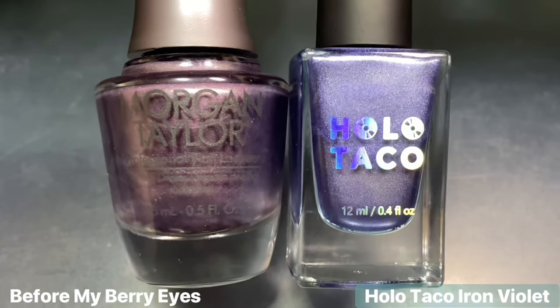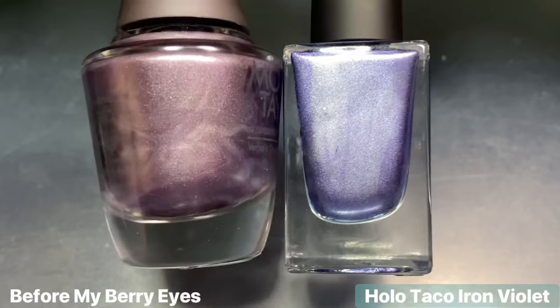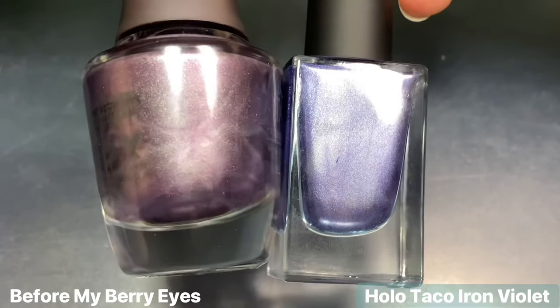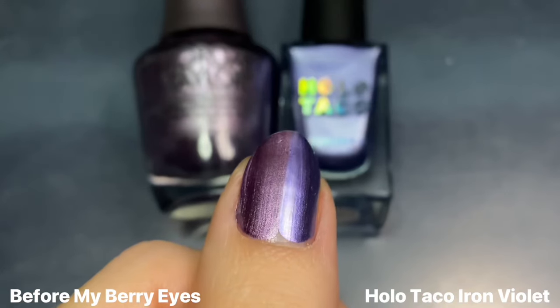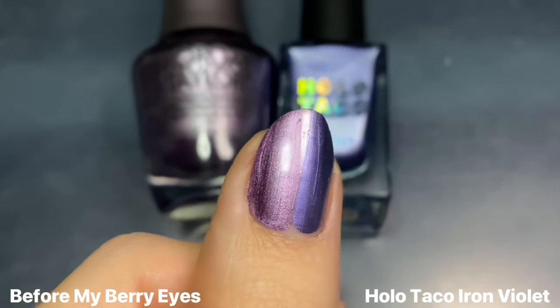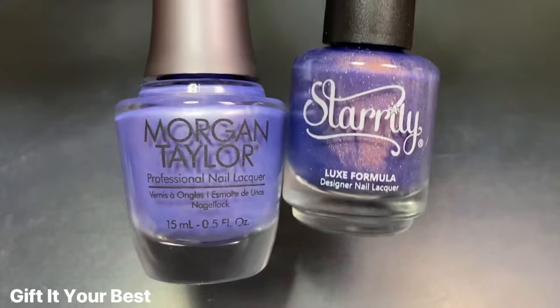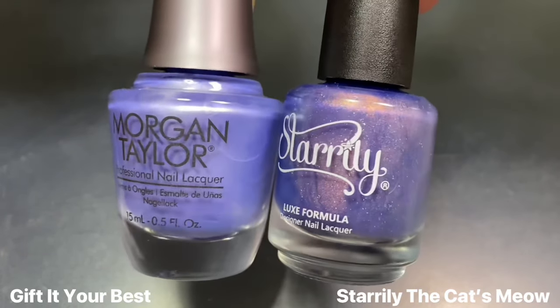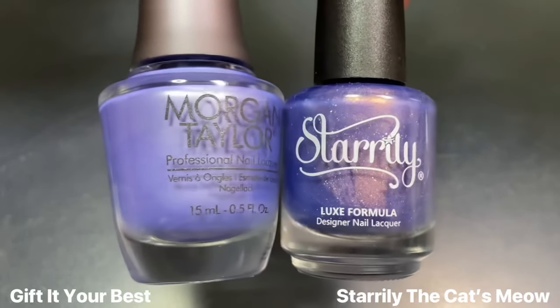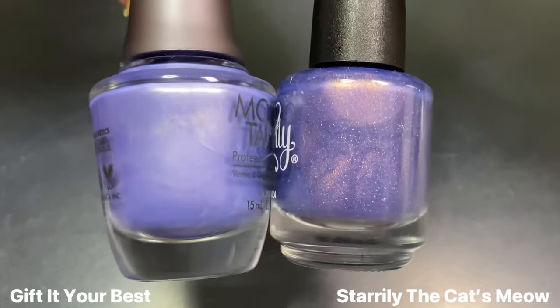For Before My Berry Eyes, I really wanted to see this next to Holo Taco's Iron Violet from the One Coat Chrome collection that came out earlier this year. They weren't exact dupes — Iron Violet is a lot more blue-leaning than Before My Berry Eyes, which is a lot warmer. There's also a slight difference in their finishes, where Before My Berry Eyes is more of a true metallic and Holo Taco's just looks a little flat. Lastly for Gift It Your Best, I didn't really have anything like it, so I showed it next to Starry's The Cat's Meow — but that one's a little bit darker and also has more of an orange shimmer, so totally different. That wraps up my swatches and comparisons for Morgan Taylor's On My Wishlist collection.